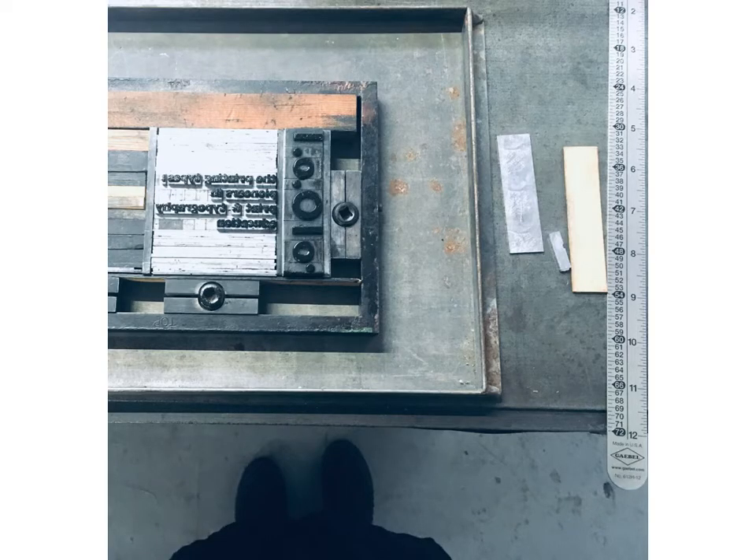Letterpress printing and hand typesetting are primary methods of my practice, as well as other traditional graphic design techniques such as rub down type, cut and paste, assemblage and screen printing.